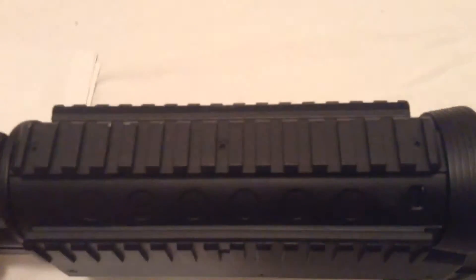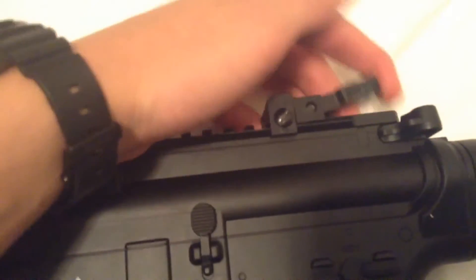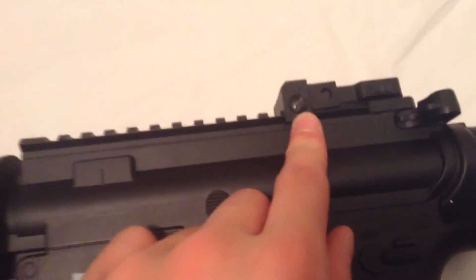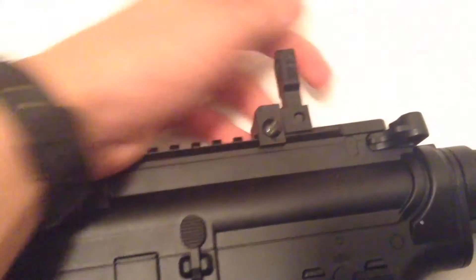It has rails: one side rail, a top rail, another side rail, and another top rail. The top rail is for scoping attachments. These are flip-up sights — not a scope — and they can be screwed off so you can add your own attachments without them being in the way.